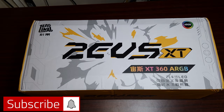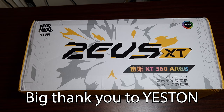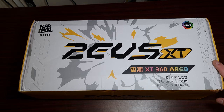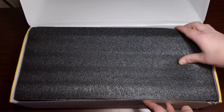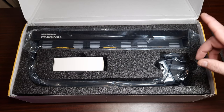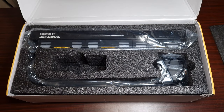Does anyone recognize this brand? Believe it or not, this is actually a graphics card brand — yes! This is the graphics card. Now if I'm reading that right, it says Zeus XT, so this is a 360mm AIO from them. I reached out to them and thought, let's take a look at an AIO from a graphics card brand. Look at that — the fans are already piquing my interest because they've got yellow accents. That is so cool!